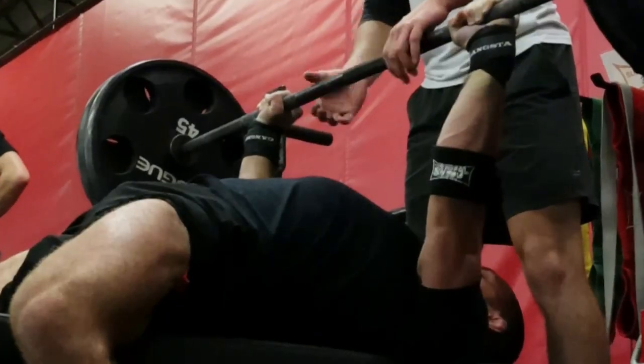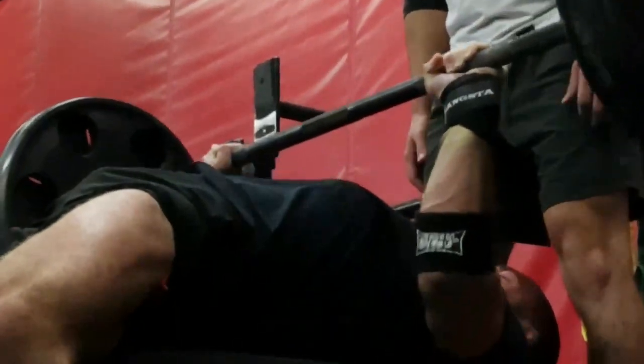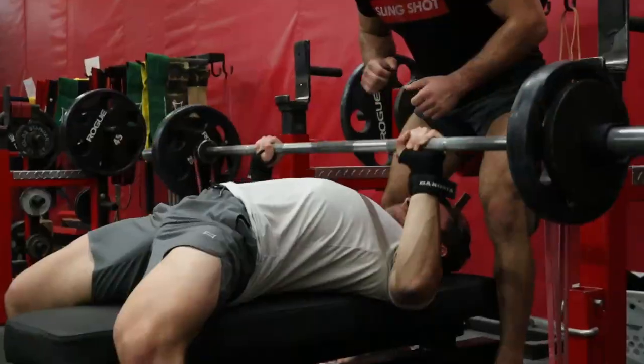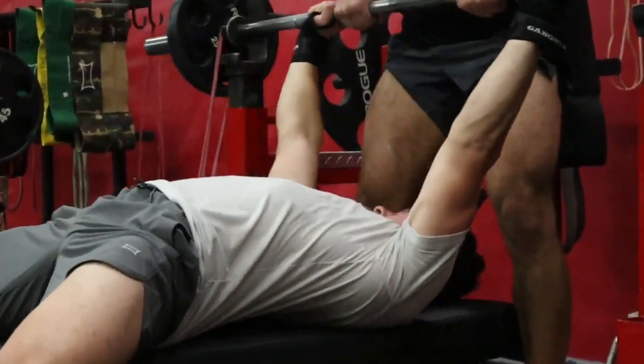When talking about the dynamic effort method, it's very important to also discuss accommodating resistance, because the main intent of dynamic effort work is to move as explosively and as fast as possible. You can use accommodating resistance to stimulate greater force production, helping you develop greater speed and explosiveness. Take the bench press — it's easiest at the top at lockout and hardest at the bottom on your chest. Accommodating resistance, using bands and chains, adds more weight at your strongest position and proportionately decreases the load as you approach your weakest position.